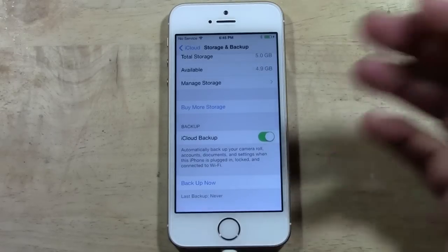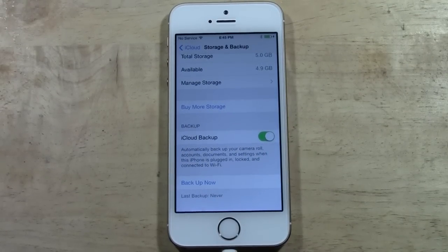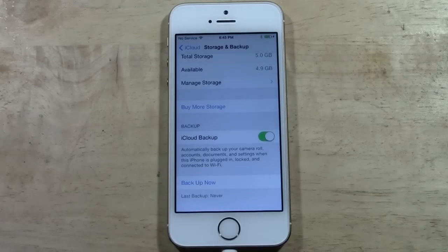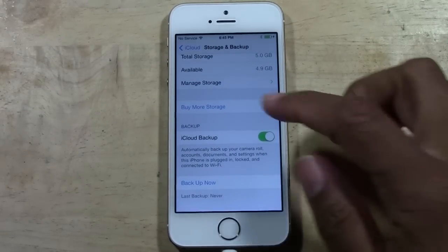That will back up all your settings so that if you want to log in on another iPhone, all your settings, all the apps you've downloaded, your pictures, backgrounds, notes — all that stuff will be saved. And it will carry over to another phone, or back on this phone if you just wanted to reset it.